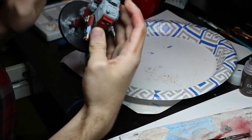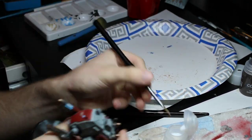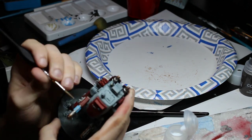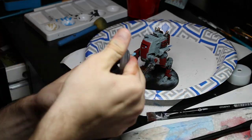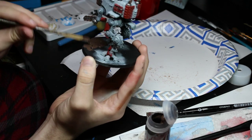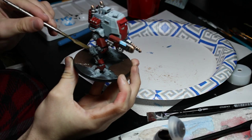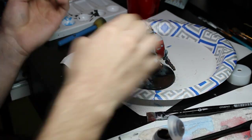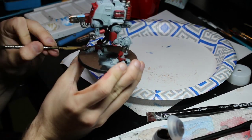I eventually went back over the coils in the light with Corax White to dry brush a slightly whiter effect to it. Once the model was done, I then moved on to the base. The first step was using Stirland Mud to put it around the model as a foundation, and then I went back over it with Valhallan Blizzard to add snow patches around the feet and on top of the model itself, and then put some grass tufts on the base.